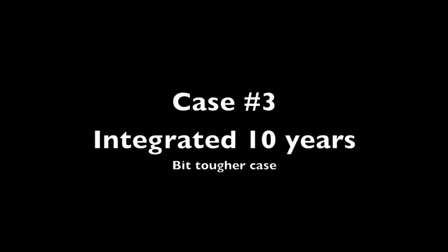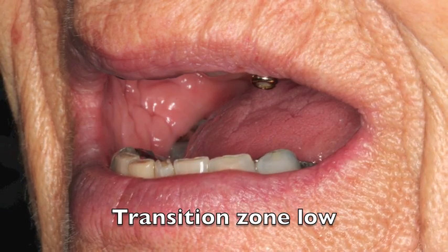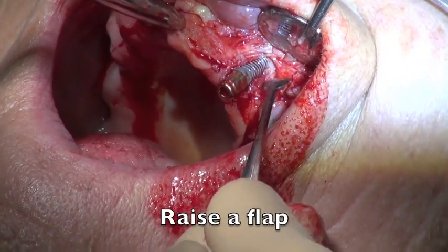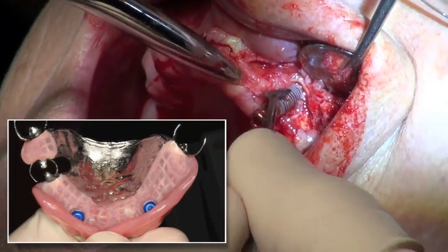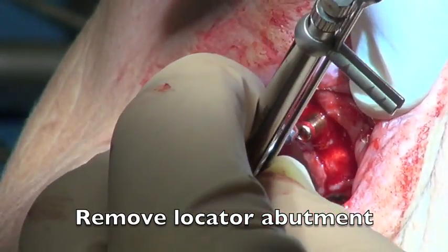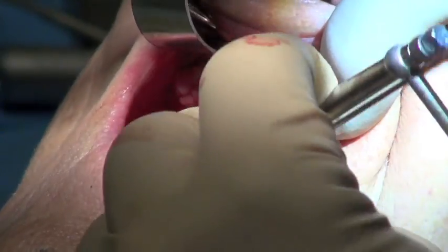Our third and final case is an interesting one. The implants have been integrated for approximately 10 years. The patient is going to have an all-on-four because of some failing posterior teeth, but she originally had some locators in the anterior part of her mouth for partial attachments to posterior teeth — those posterior teeth are now gone. We raise the flap and notice the implant is not in great shape, with a lot of buccal bone missing, so we're going to take it out. We'll take the locator abutment saw first to get to the implant head, then try one of the implant drivers — usually a good idea first to see if we can avoid using the retrieval tool.